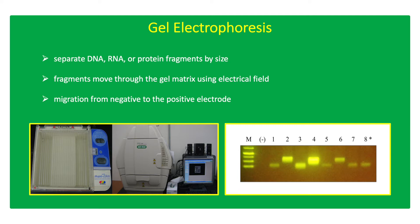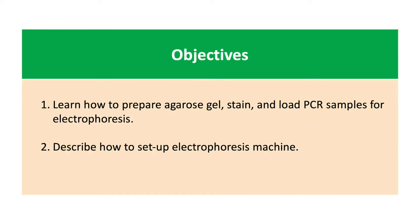Shorter nucleic acid or protein fragments will migrate faster and will be observed near the bottom of the gel. The objectives of this exercise are to describe how to prepare an agarose gel for electrophoresis, and to describe how to set up the gel electrophoresis machine.